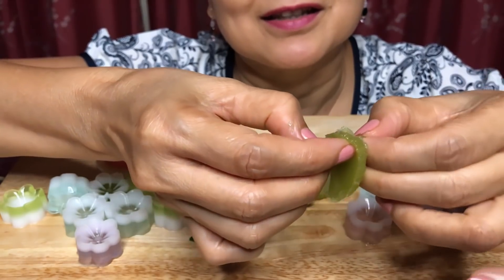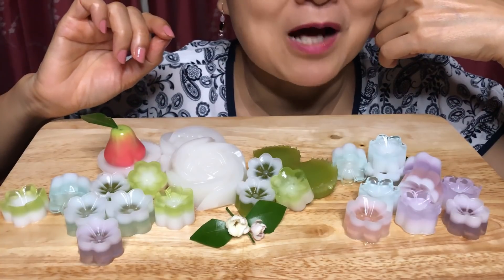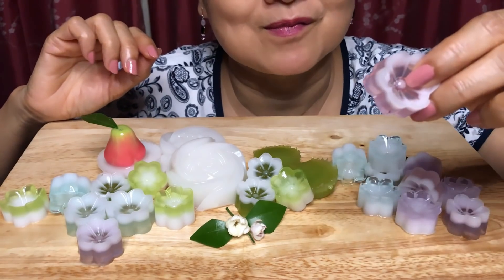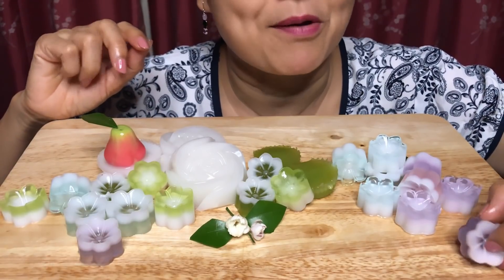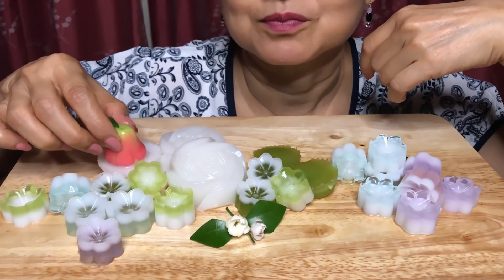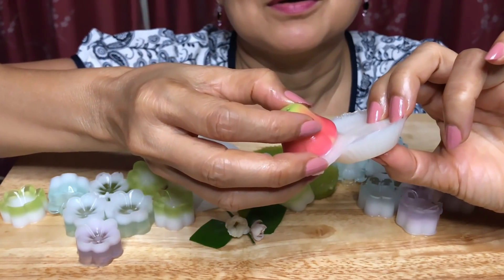I'm not really eating, I can't see it. It's so soft. Let's go for this. Slide out.